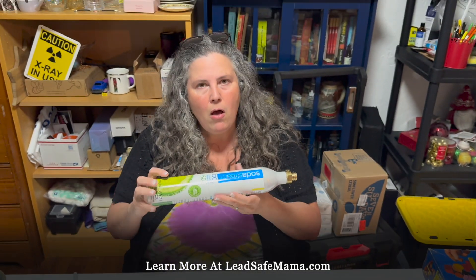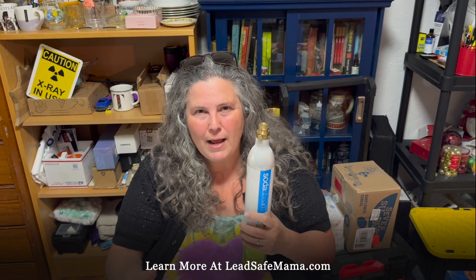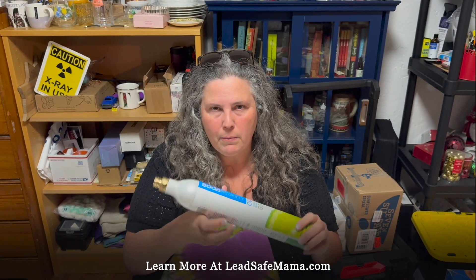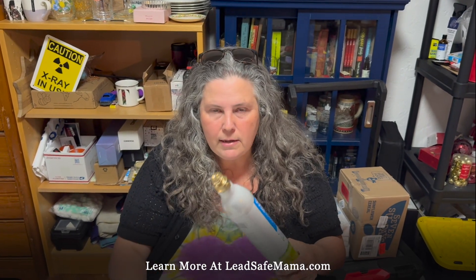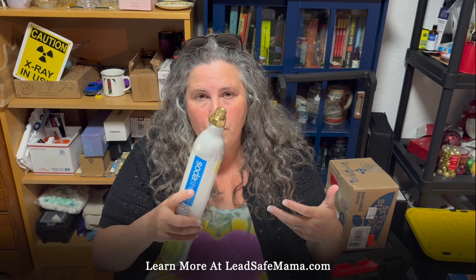So that's a concern and you can read my article about this — it's a pretty comprehensive article on LeadSafeMama.com. We are asking people to subscribe to the YouTube channel. In the video description I'm putting links that go with this video, including links to the article, other leaded brass items of concern, broader discussions about safer choices, testing methodologies, this test kit, and a link to purchase it yourself if you want to experiment with its efficacy with things you have at home.